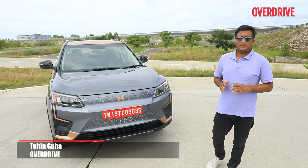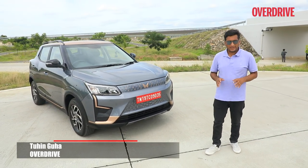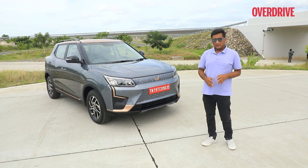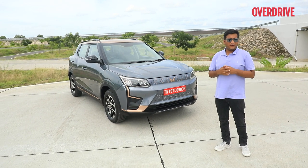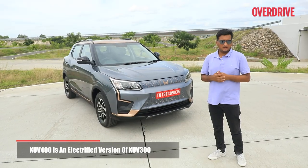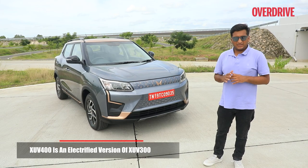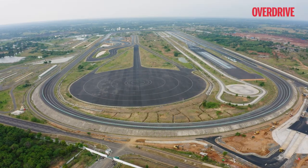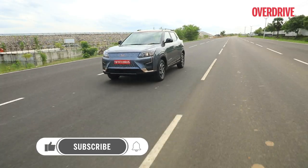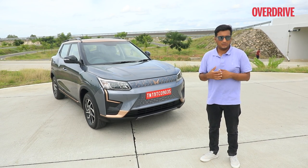We already know what Mahindra's big EV push will look like with concepts based on the Inglo architecture, but the first of those EV SUVs is still two years away. In the meantime, we have the Mahindra XUV400, which is the electrified version of the XUV300, taking on the likes of the Nexon EV Max and the ZS EV. We're diving in today at Mahindra's proving tracks outside Chennai to see what this fast-growing segment has to offer.